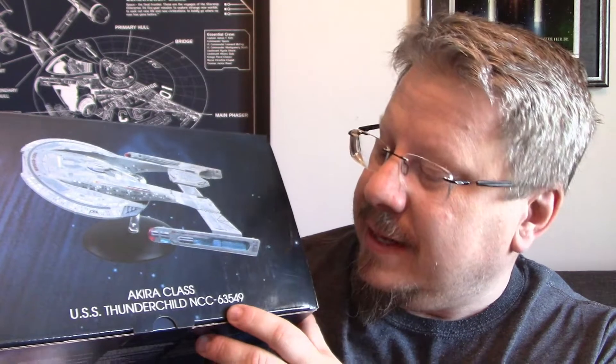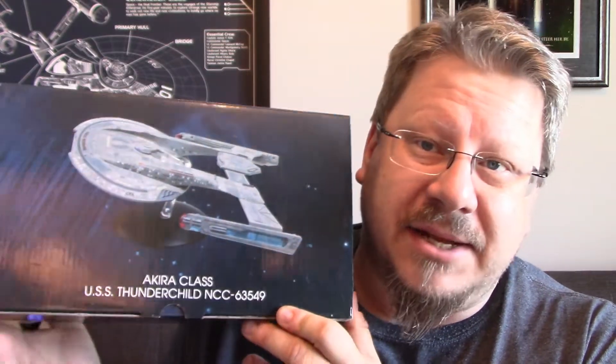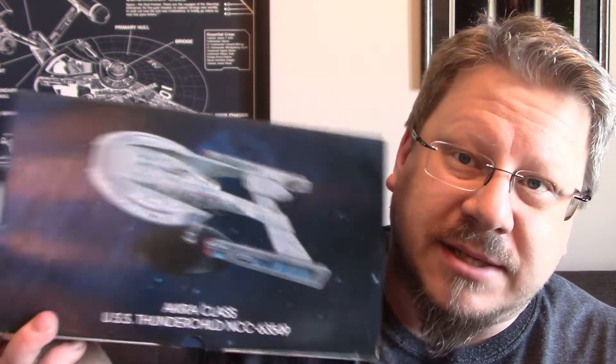Today we are going to be looking at the Eagle Moss XL Akira class USS Thunderchild NCC 63549. And this is it here in the box — quite a big box, as you guys can see.